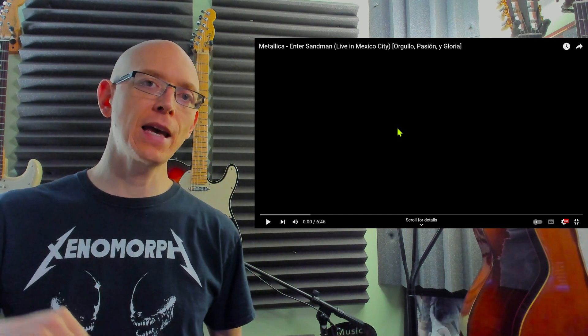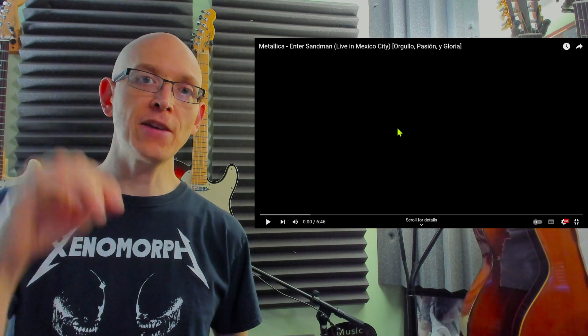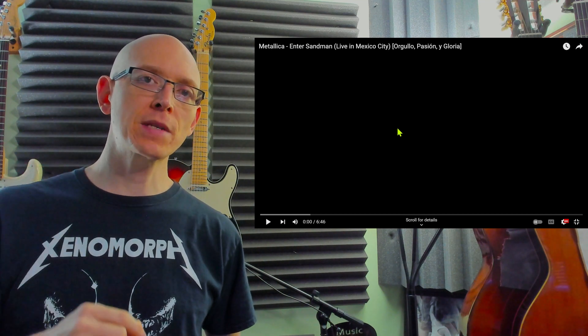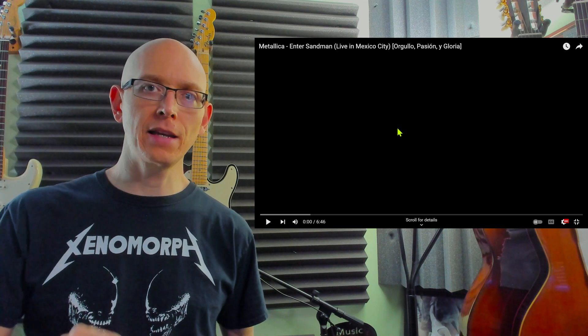Hey everyone, Matt here again. We're going to be doing a deep dive analysis of Enter Sandman by Metallica, performed in Mexico City in 2009. So let's not wait any longer, let's get to it. Here we go.